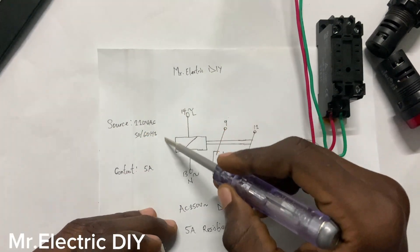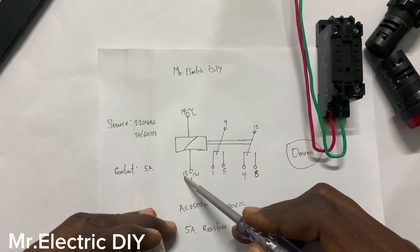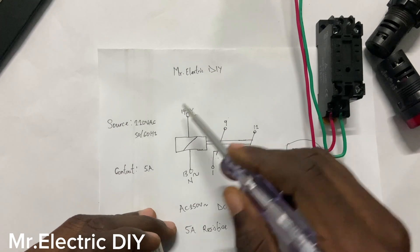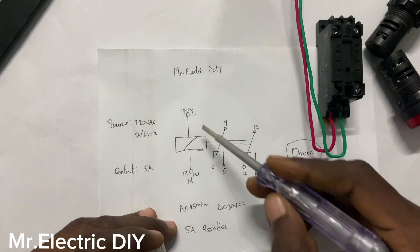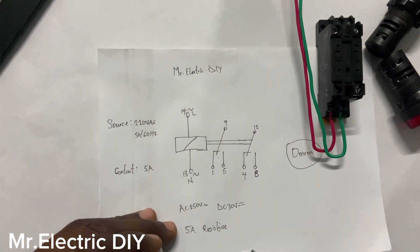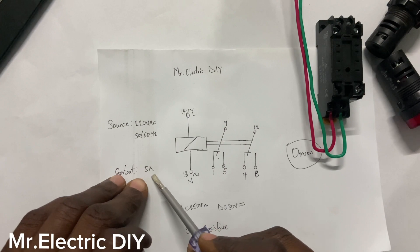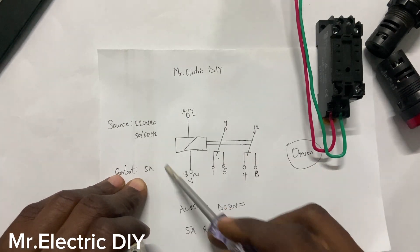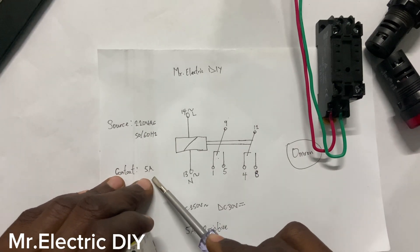You have the coil here. This is the 14 and the 13 — the coil that needs this voltage, the source 220 volts AC voltage, before this coil will be energized and the contacts will start working. You have a contact, and this contact is actually 5 amps. This is the maximum current that the whole circuit can carry — 5 amps of current.